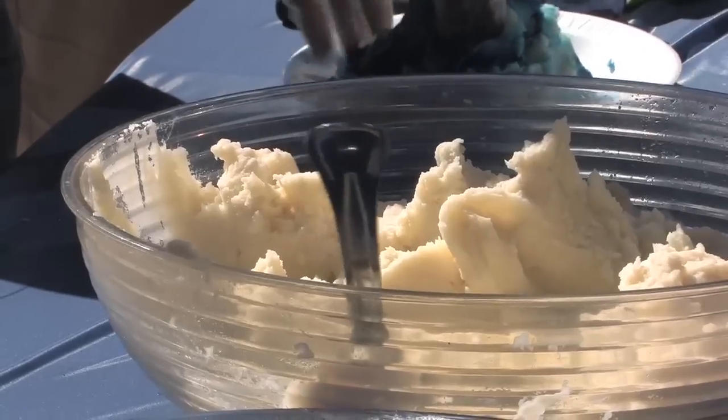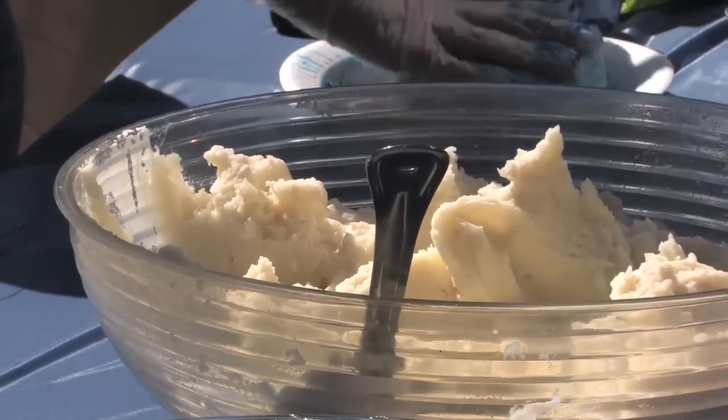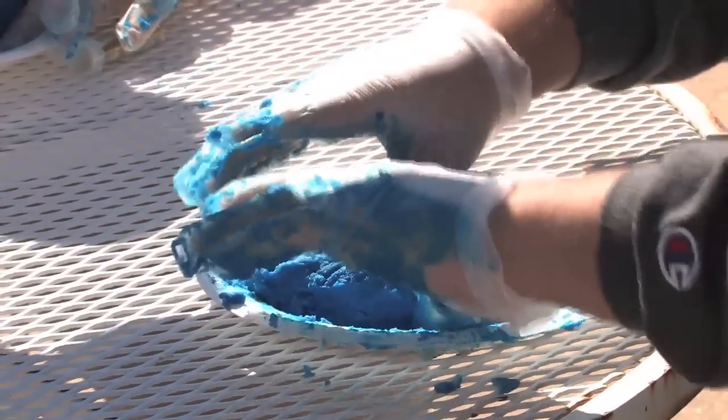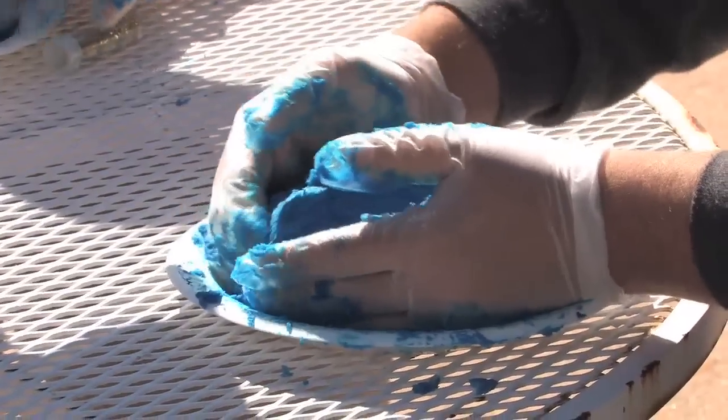I want to say we have a total of 25 pounds. It's just messy, and you're not really used to sculpting with food. At least I'm not.